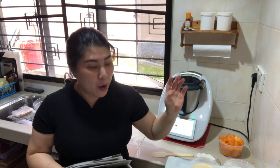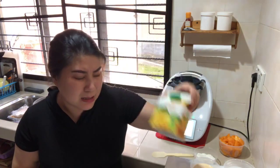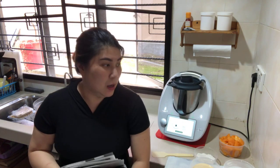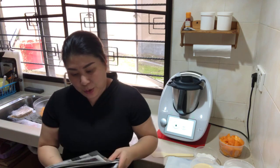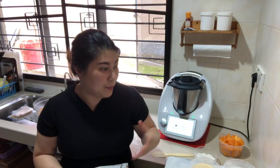Then we need 400 grams of mango juice — I'm using store-bought mango juice. Some of you asked: if you don't have mango juice, you can replace it with water. But mango juice gives a better flavor and a better mango aroma to your dessert. So we need 400 grams of store-bought mango juice. Then we need 350 grams of water.